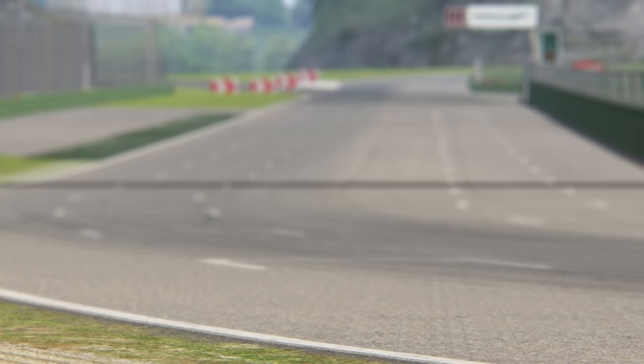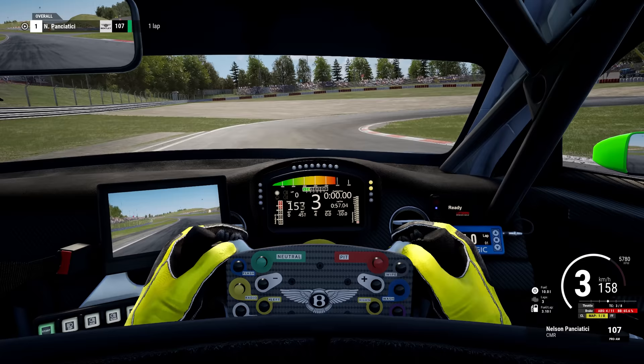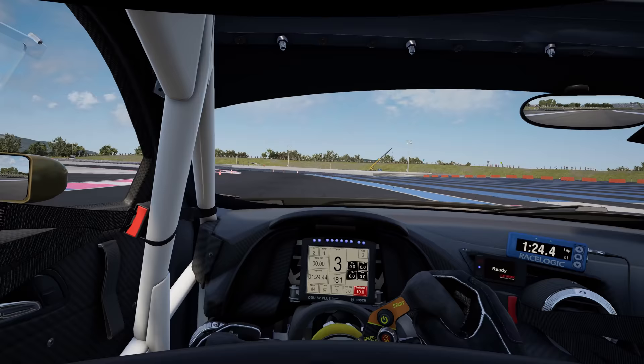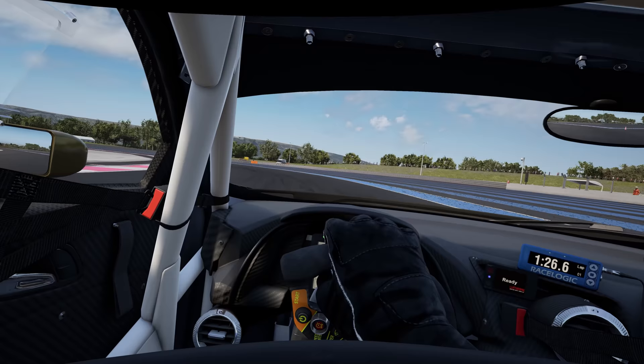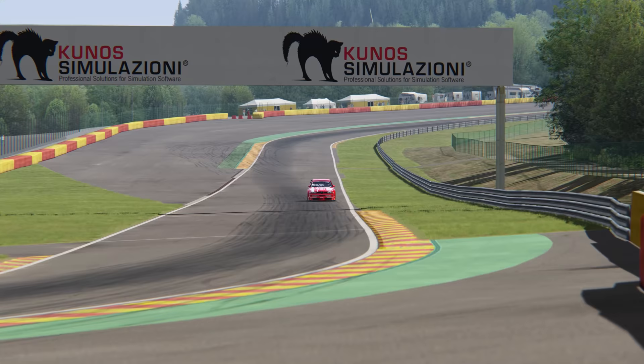Trail braking is about maintaining a little bit of brake pressure as you turn in for a corner, and adjusting this pressure as you increase your steering angle, in order to control the balance of the car. This not only gives you more control of the balance from front to rear, but also allows you to use all of the available grip from your tyres at any given moment. Trail braking is most useful in slower, longer corners, and when it works, the benefits can be seen throughout every phase of a corner. You can brake later and carry more speed as you enter the corner because you are maximising the available grip of the tyres.